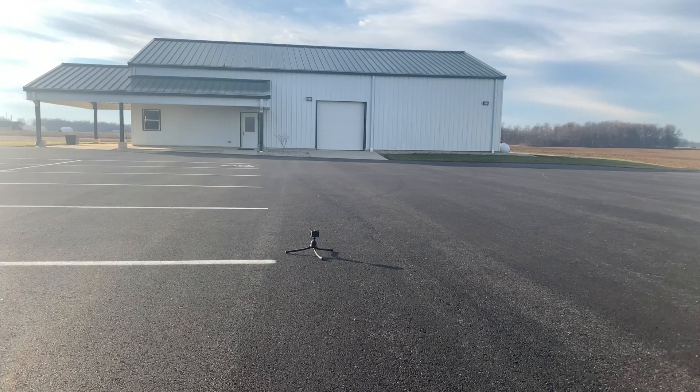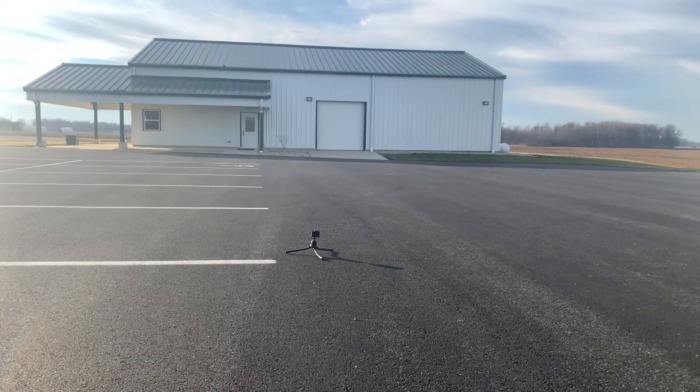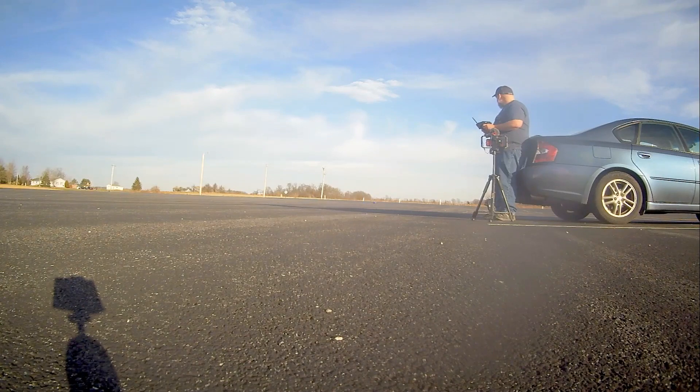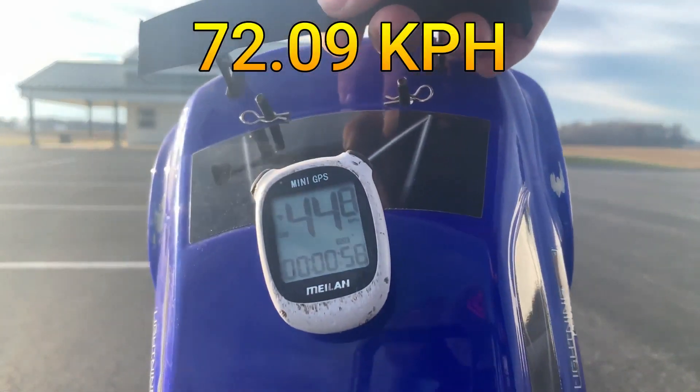Alright, we got a new personal best of 48.9 miles per hour. Let's do another pass. That's 44.8.